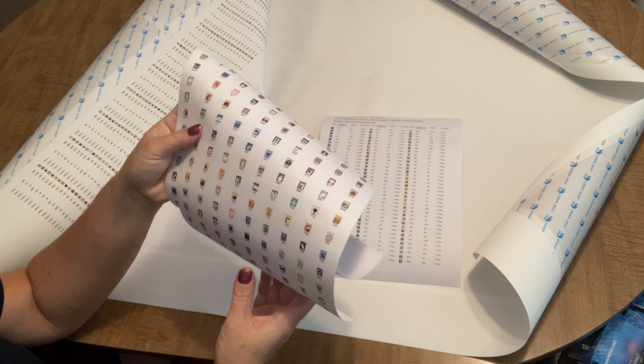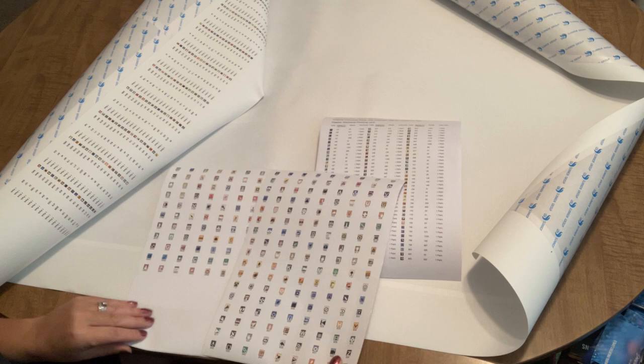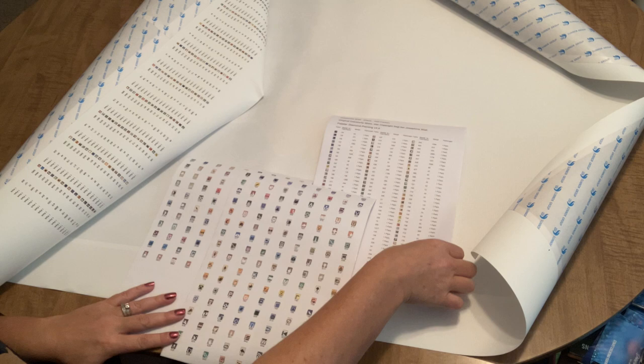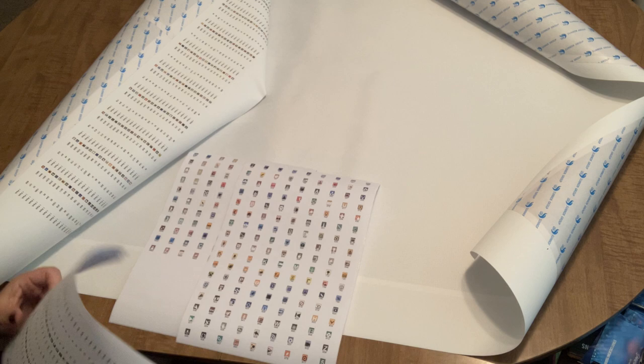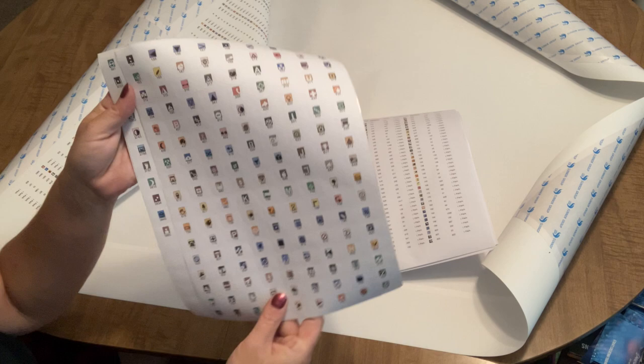I'm really happy to see they did include label stickers, so I'll have labels already made up — I was thinking I was going to need to use my label maker. However, there are only two sheets of stickers here, and that definitely doesn't seem to correspond with every single DMC code. There's only two sheets of labels, so that's a little bit disappointing.